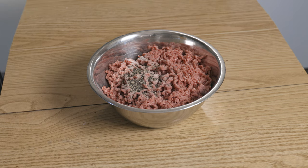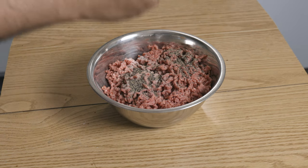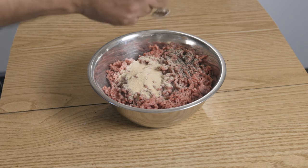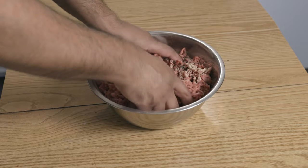Here I used 1 kilo of 20% fat beef mince. The more leaner the meat that you're using, the less flavorful and the less juicy it will become. To the mince, I added less than a tablespoon of salt, a generous amount of black pepper — about one and a half tablespoons — one tablespoon of garlic powder, and one tablespoon of onion powder.